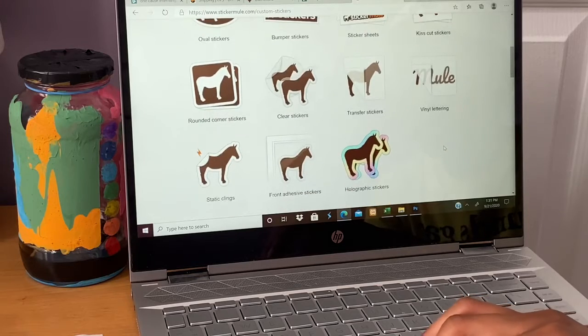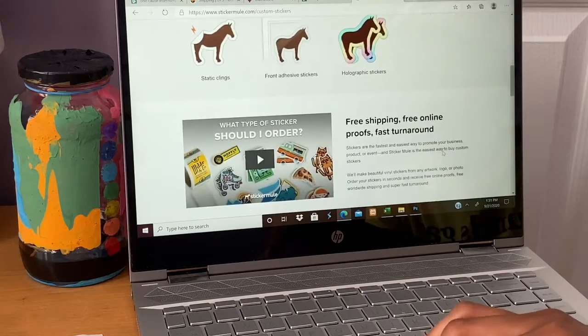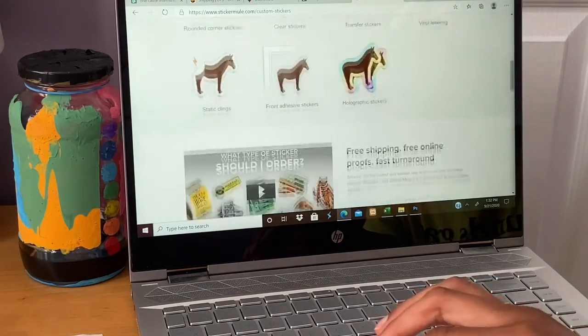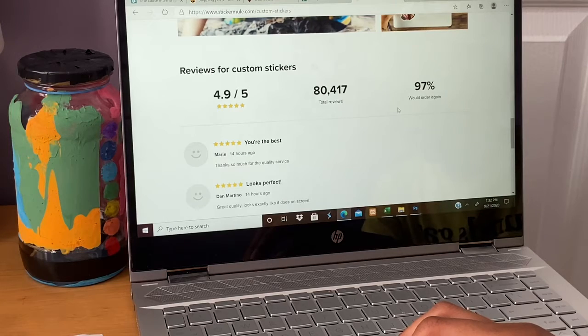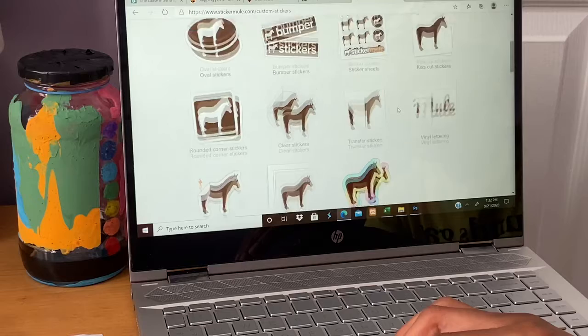The mule is only for decoration purposes to show you what they have or how it can look. You can view the reviews on any page — just scroll down to see what reviews are there and leave a review. Right now they have a 4.9 out of 5 star rating, which is pretty good.